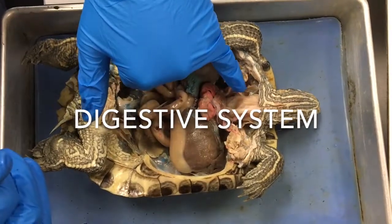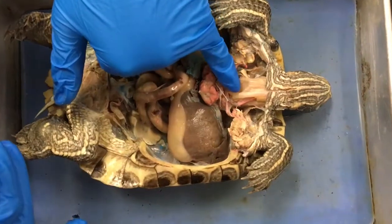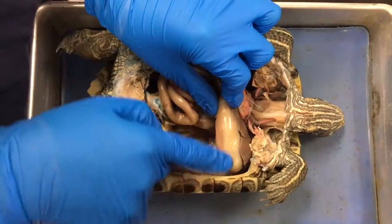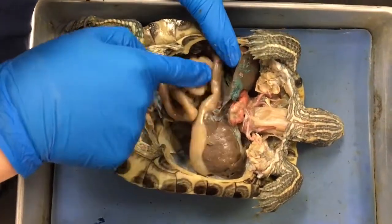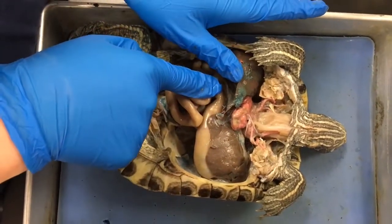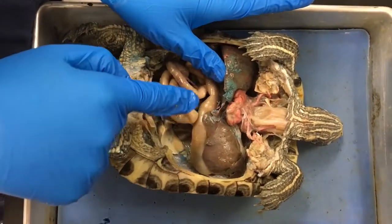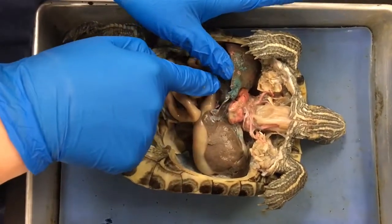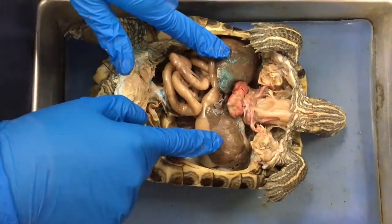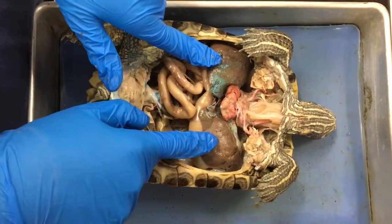The esophagus delivers food to the stomach from the mouth; it is smooth and muscular and dorsal to the trachea. The stomach secretes acidic juices to break down food. The pancreas is up under the liver and is the major gland of the digestive system; in turtles it has an appearance similar to the mammalian spleen, and it secretes digestive juices made of water, electrolytes, and enzymes into the small intestine. The liver metabolizes carbohydrates and fats, and serves in bile pigment production and cholesterol metabolism.